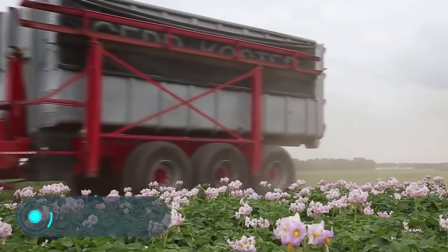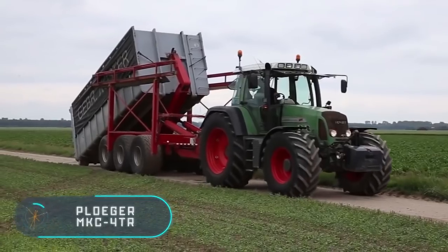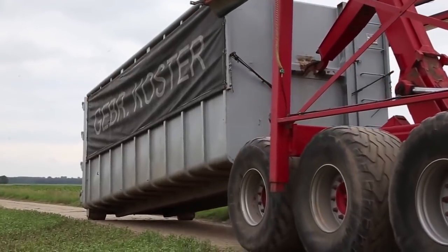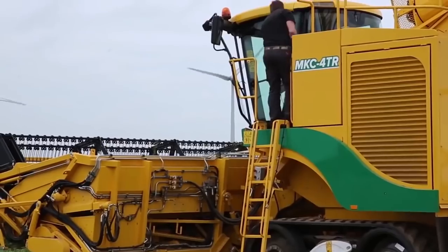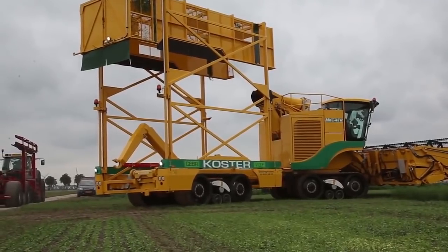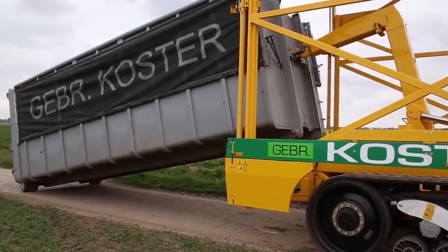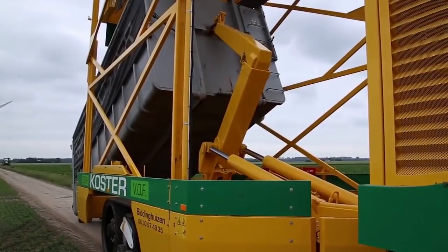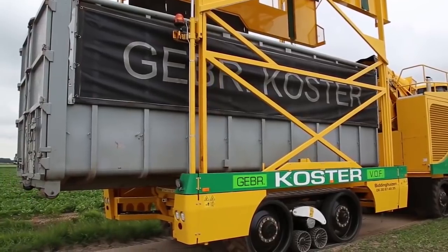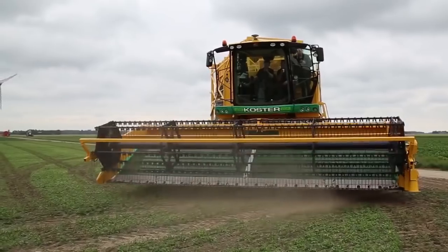The PLOGA MKC4TR. Here we have an agricultural vehicle created specifically to collect vegetables such as spinach, cabbage and parsley. The video shows a field of coriander. The production of these machines is managed by the Dutch company PLOGA. A distinctive feature of the model is its four tracks. The MKC4TR shown on the screen is more productive than the two-track version, whose name respectively is the MKC2TR.